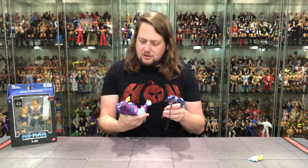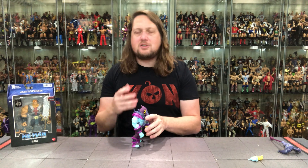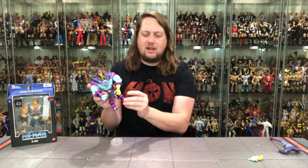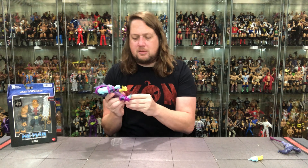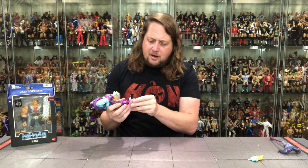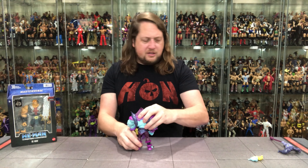He looks good, looks really good for what he is. He does fit on a Ringside Collectible stand if you want extra support, because I can see this guy slowly leaning and falling over — he is very top heavy. I will note his boot cut is very loose on the left leg, probably just a quality issue on mine — we always want our toys to be perfect out of the package, doesn't always happen. There is the mighty Skeletor, looking good, looking evil.